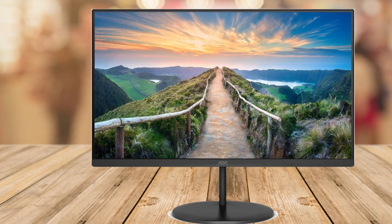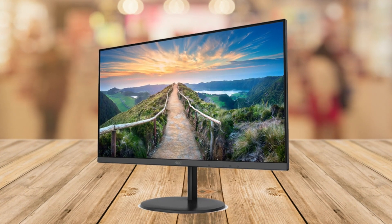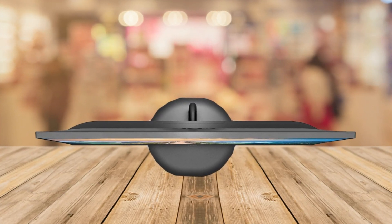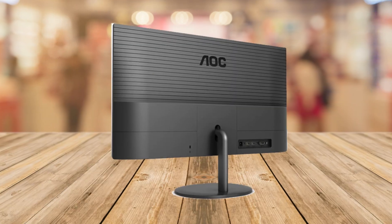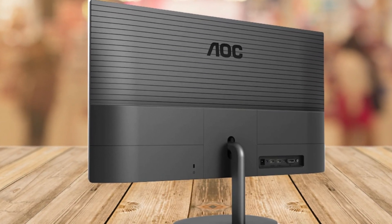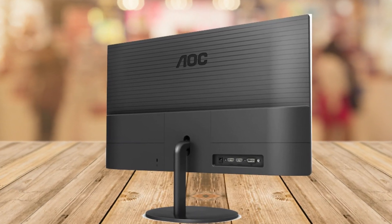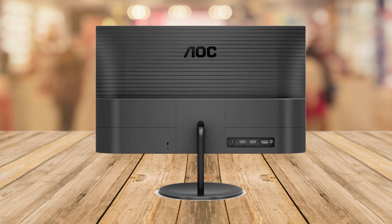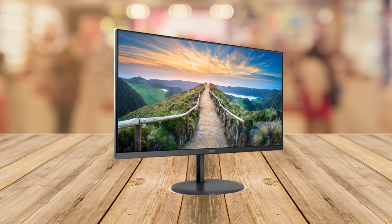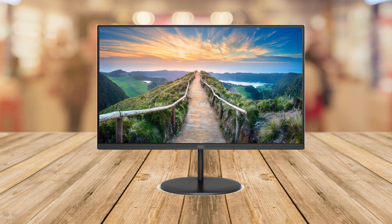One thing I really appreciate is that the monitor cares about your eyes. It has low blue light technology, which is like a superhero for your eyes during long screen sessions. It protects you from harmful blue light that can cause eye strain and headaches. There's also flicker-free technology — it minimizes flickering light so you can enjoy your screen time without feeling tired or uncomfortable.